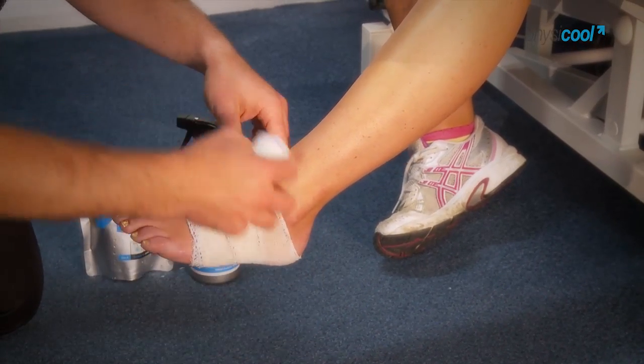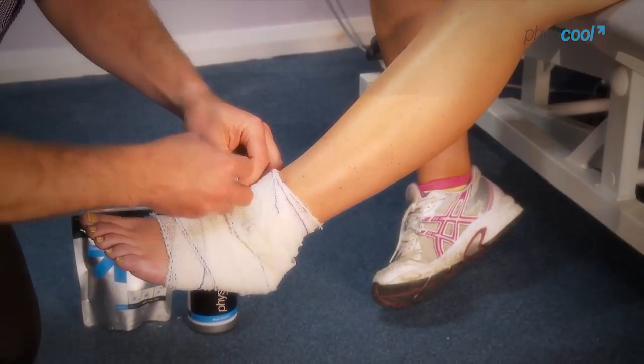It's reusable. After a couple of hours the bandage will dry out — just top it up with a bit of its spray and it's ready to go again.